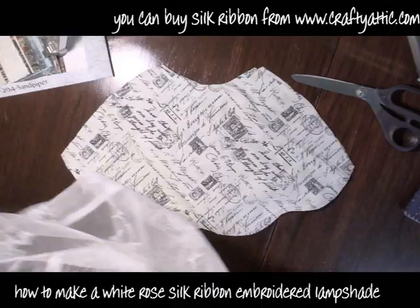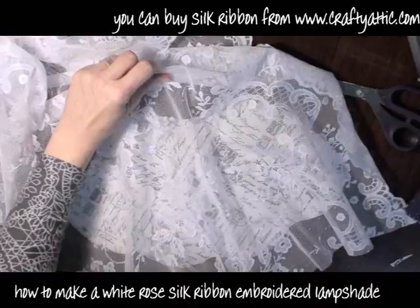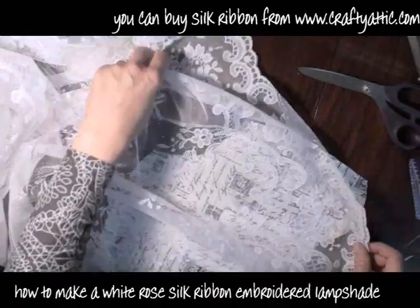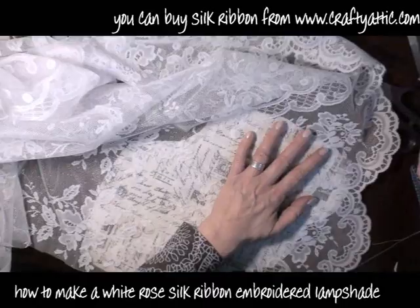I'm going to cut two pieces of this fabric, and I've got some netting here I want to lay across the top just for effect. I'm going to find the bias on the netting as well and make sure that's running in the right direction. This is just a piece of old net curtain I picked up in a charity shop. I'm going to cut that the same size as my piece of fabric — I'm doing this twice because I need two pieces to cover the lampshade. Just making sure the stretch is in the right place and then cutting it out.